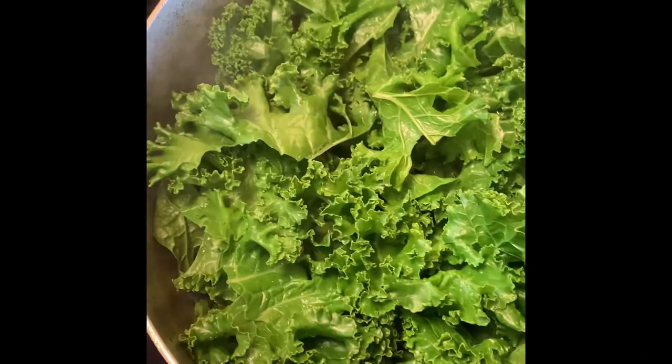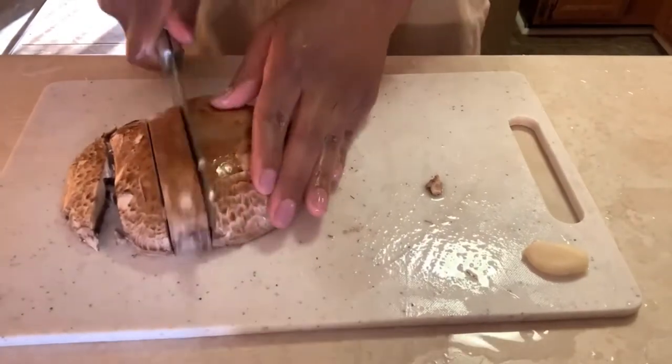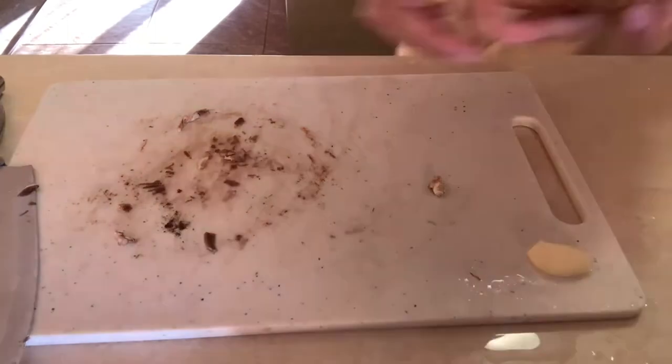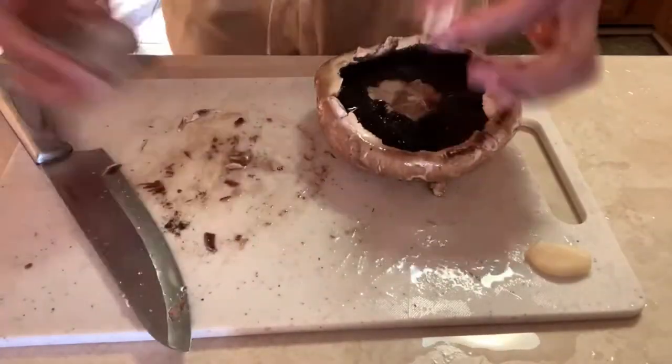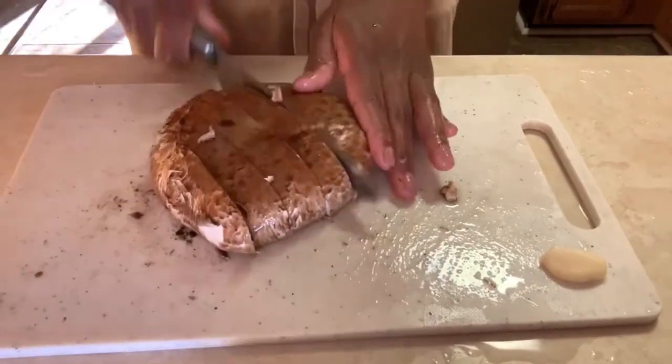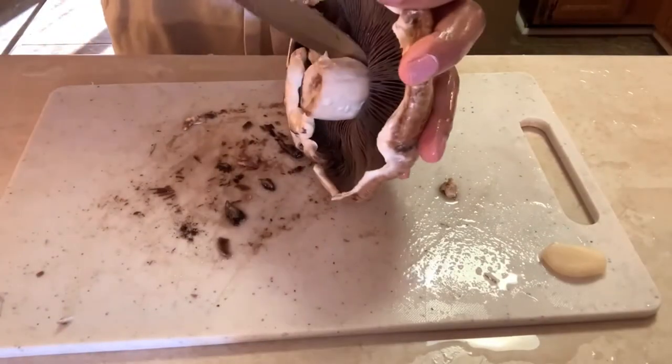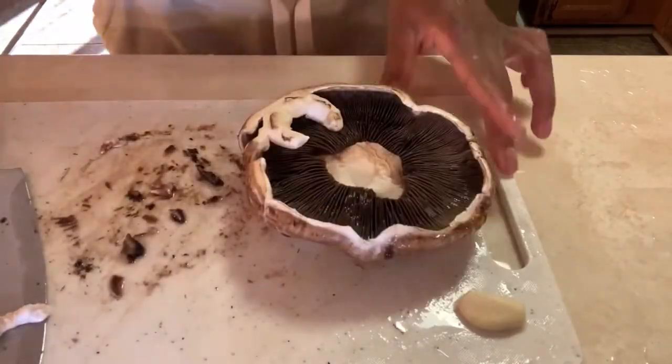Make sure you periodically check on those greens, stirring them up as necessary, and keep the top on so the steam can cook them properly. Also keep checking on your potatoes. One way I make sure my potatoes are ready to be mashed is by pushing them up against the side of the pot — if it's really squishy, they're ready. In the video they weren't squishy yet, so I kept boiling them.